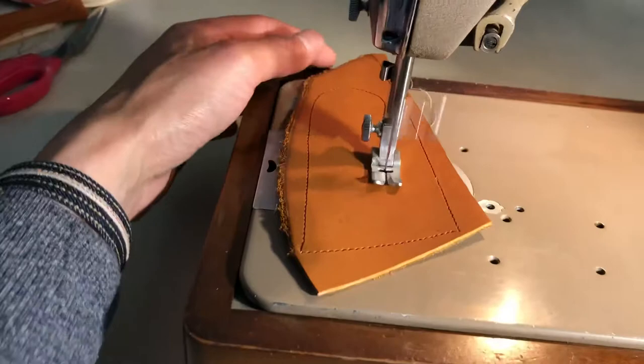You kind of want a slower machine for leather, which is nice. There it is — 6W from the bottom. It has a little stand, which is nice.